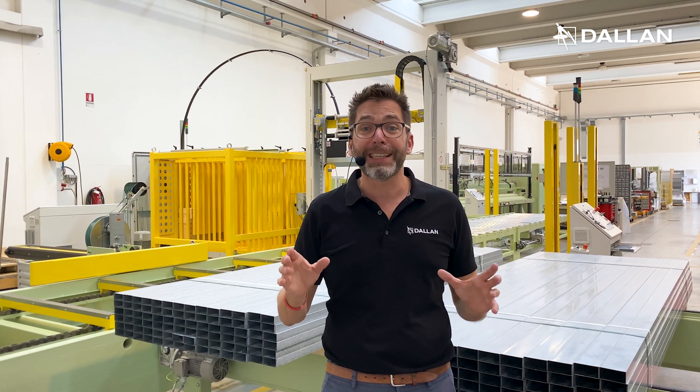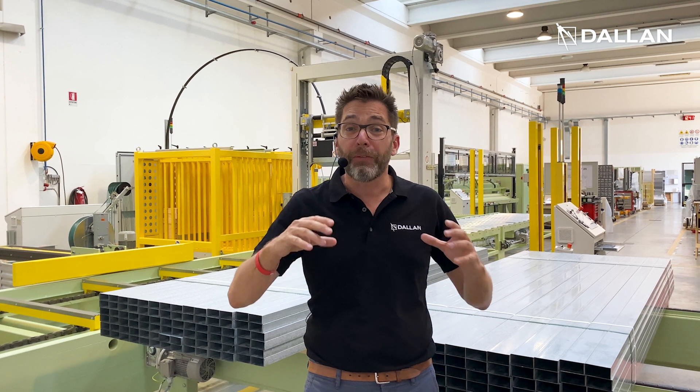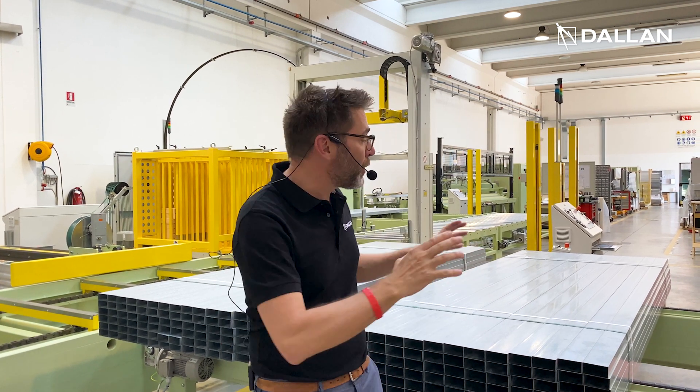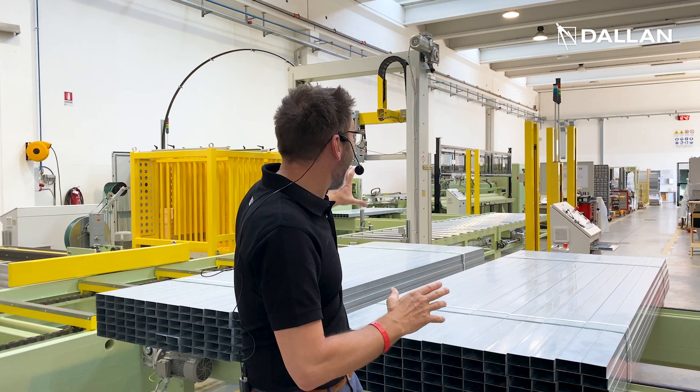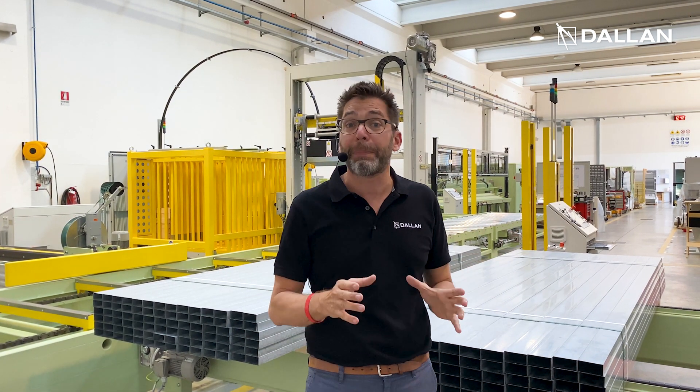We will be able to see this line in full production from the coil to the actual forming of the master pack, and we will see together how this final beautiful packaging machine and strapping with the application of the